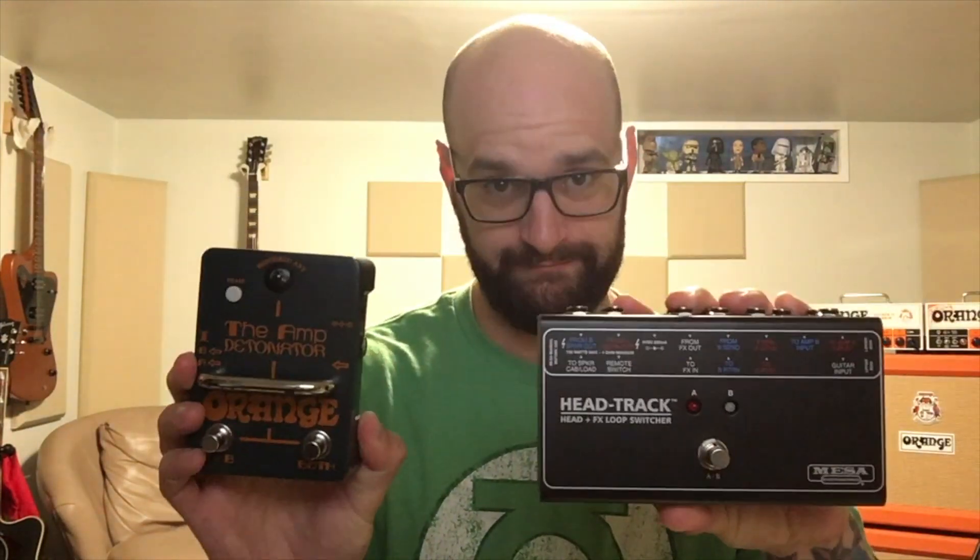Along the lines of Orange, I saw a comment about an open-back 4x12, and I think that would just be crazy. The more involved question for the week is the Orange ABY — or just any ABY — versus the Mesa Head Track, and what the difference is between these two pedals.